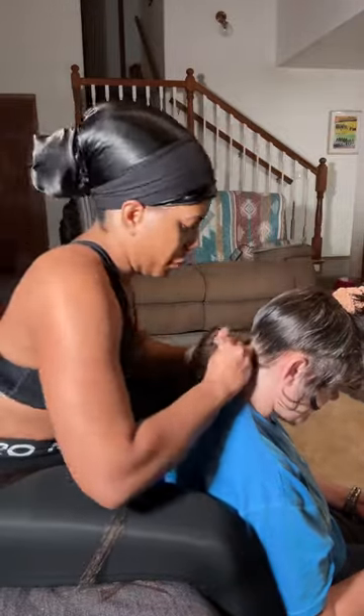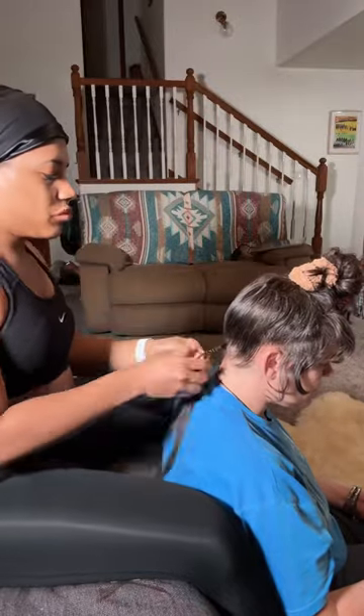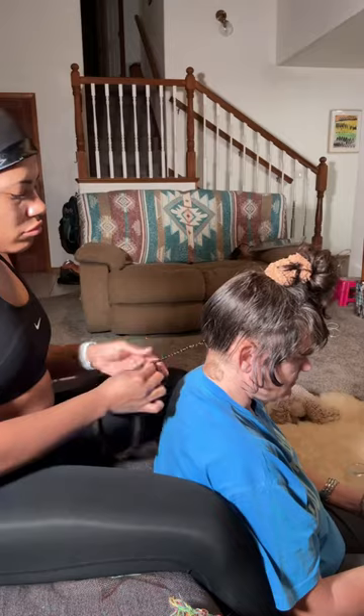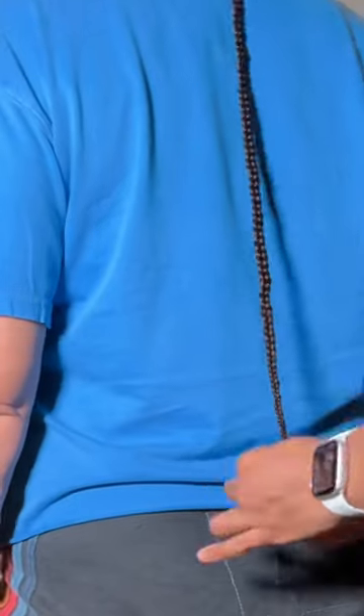Some facts about rat tails: they were really popular in the U.S. in the 80s and early 90s. Although it's culturally Native American and East Asian, it actually gives me Woodstock 1969 hippie vibes, which to me are the vibes on Maui where we live.